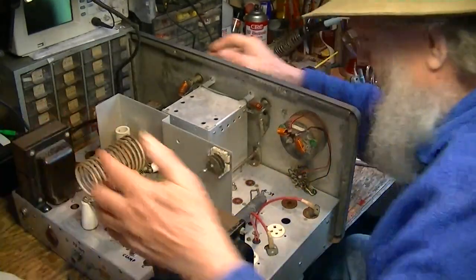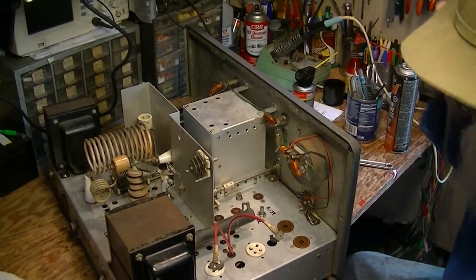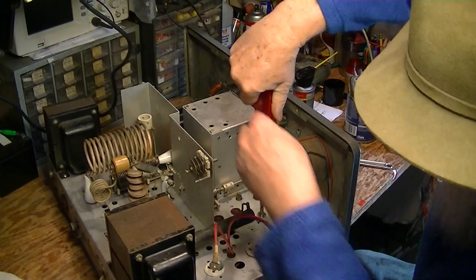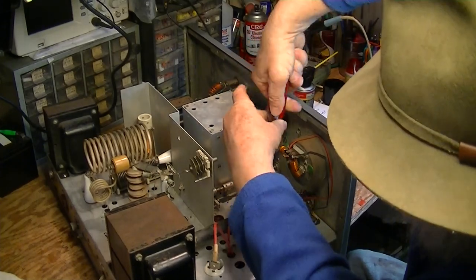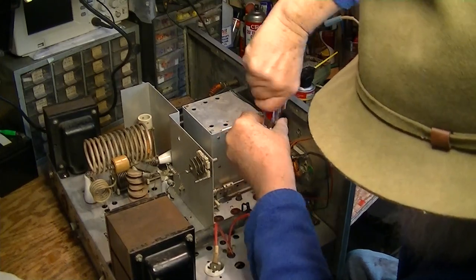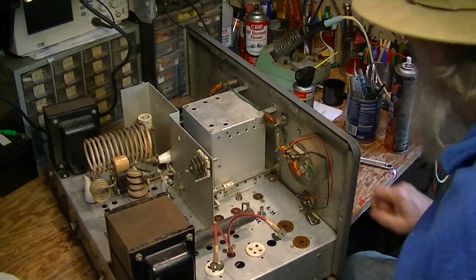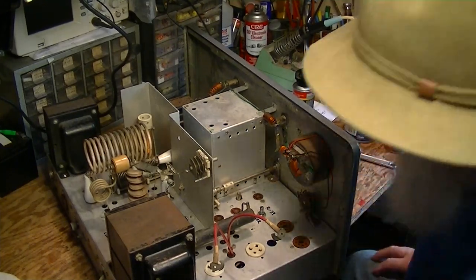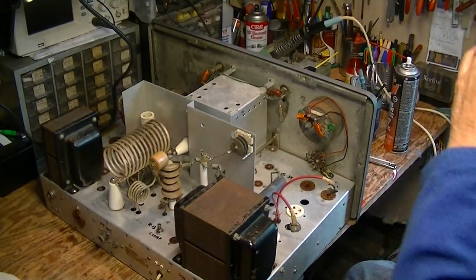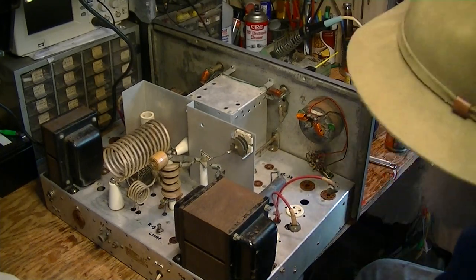Now back here we've got the keyer pot. This is the adjustment — there's a keyer that keys the VFO. This one was frozen up very stiff and you can see it's still stiff. So what I've been doing is soaking it and then exercising it. I'm going to have to shoot the inside of the pot with Deoxit as well. You never know just exactly what is causing the binding up — it can be internal in the pot and it can be the shaft and ferrule.